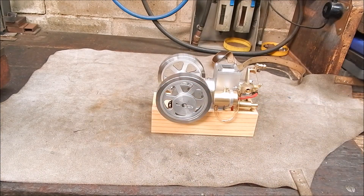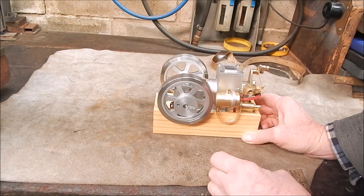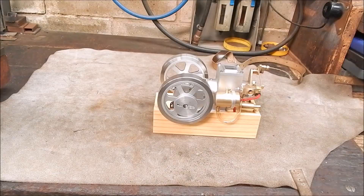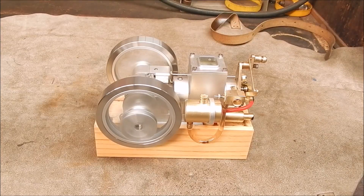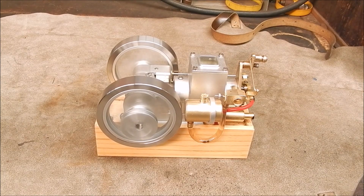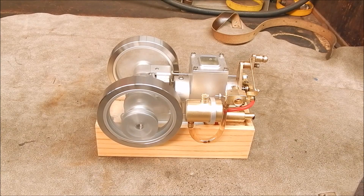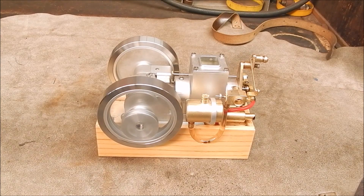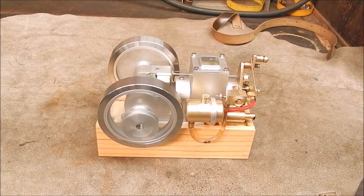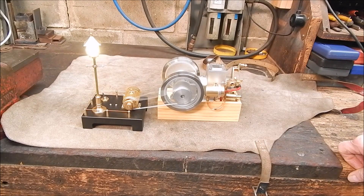I'll fill it up and put some water in it and we'll fire it up. So that's right there — he's running nice and steady. No dancing around.